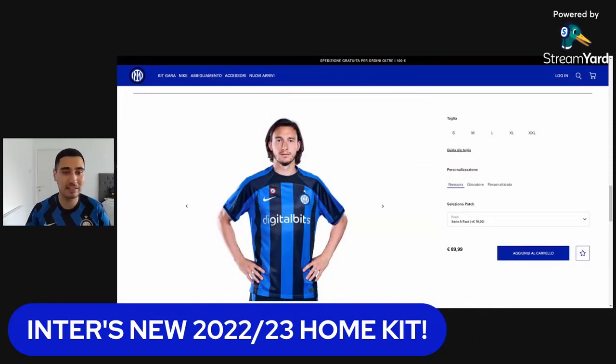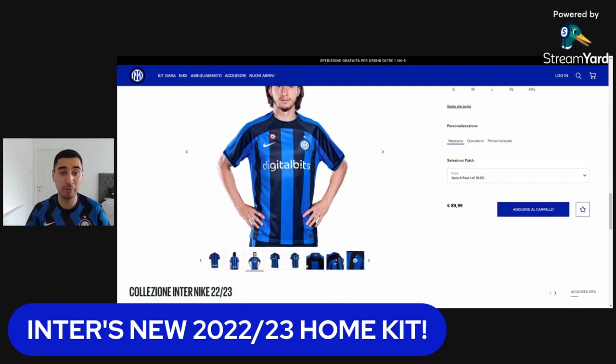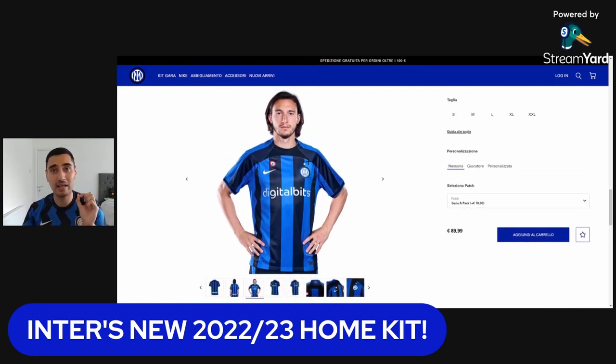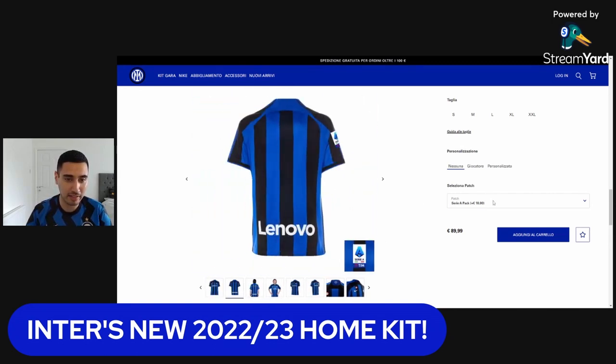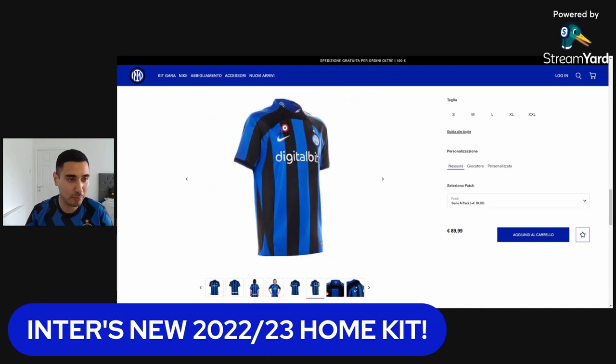Here it is officially on the website already. If you go on inter.it you're already able to get your hands on it. They will be debuting it later today in Inter versus Lugano, Inter's first friendly of the season. You can see Matty Dom's looking great in the kit, and you can already buy it with the Seria pack — shirt, patches — and it's got the Coppa Italia patch included in the price: 89.99 euros.